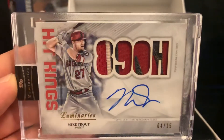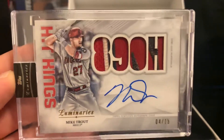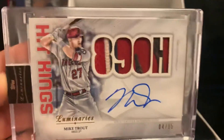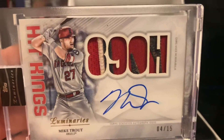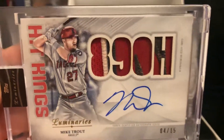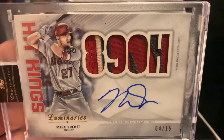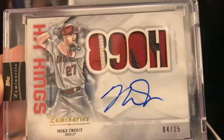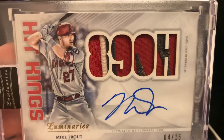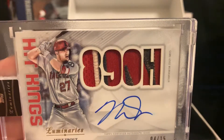This is my second Mike Trout auto I've pulled out of a box. The first one you can check out on my channel — the very first video I made about a year ago, I hit a Mike Trout one-of-one out of Topps Archives Active Players. But this one is by far... I'm speechless. It's a very good card. You can see the patch — it's crazy nice. This is a game-used memorabilia, so that patch was used in an actual game.